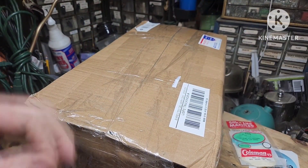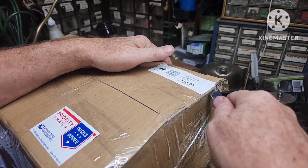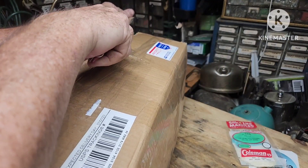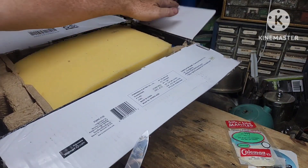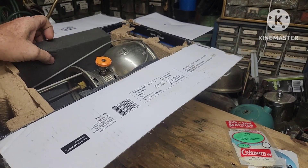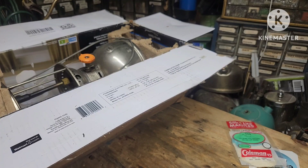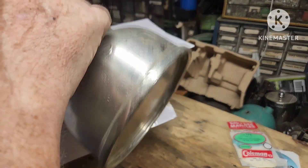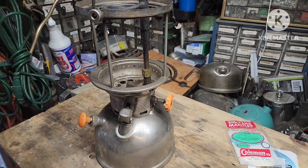All right, let's check out the lantern I bought from him. I've got one already — this is gonna be a parts lantern for it. It's packed really well.